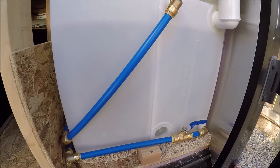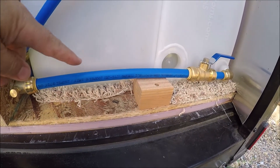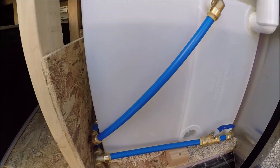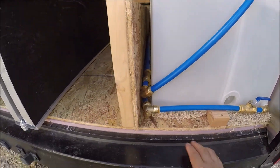Here are the two water tanks. This line here connects up here in the front of this tank so they'll basically equalize between the two.